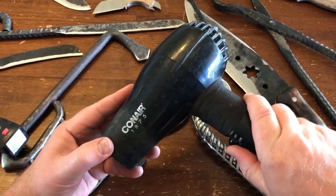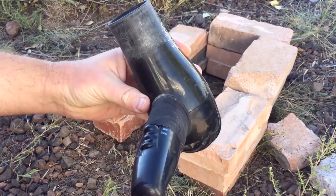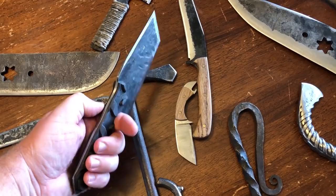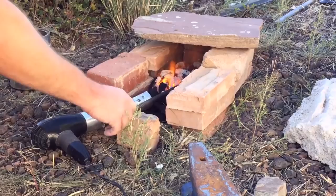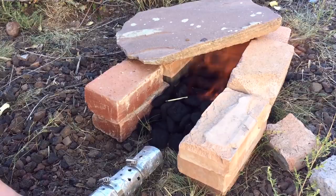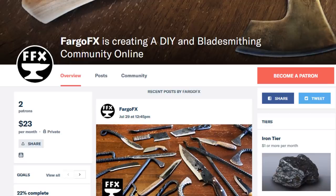Thanks for watching. At the end of the video I'm going to have a link to a video that will actually show you how to use basically nothing but this blow dryer and a few other very simple tools to construct a basic forge that, if you wanted to, could actually get you working today and forging in your own backyard. If you're looking to support the channel, I did recently start a Patreon account. If you haven't subscribed to the channel, please consider doing so. Whatever you're doing, have a wonderful day. We'll see you in the next video.